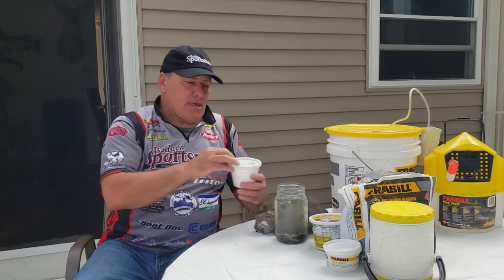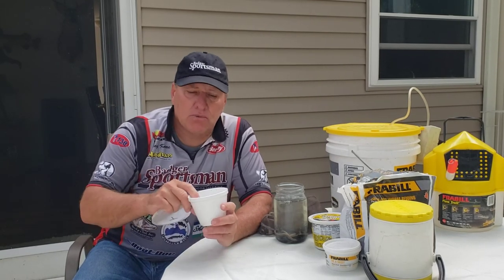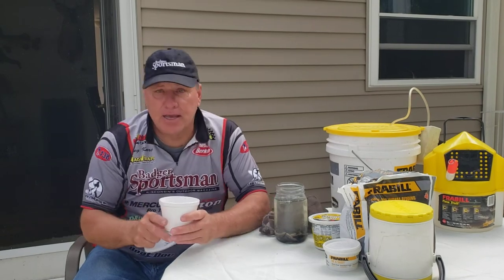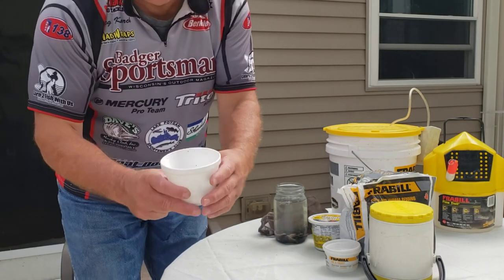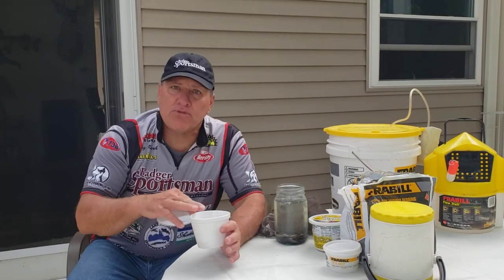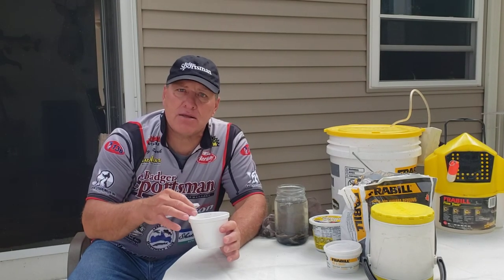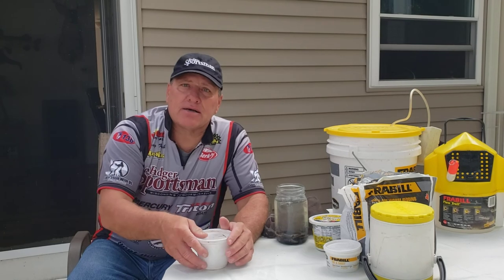The final bait we're using right now for perch fishing is thunderbugs and hellgrammites. Basically what we do there is just keep the water clean. Every couple of days look at it and make sure none of them are dead or that the water isn't stinky. Change the water and keep the water clean.